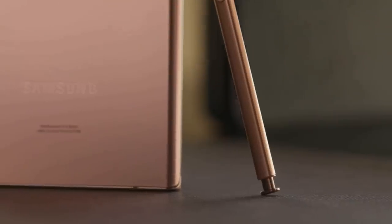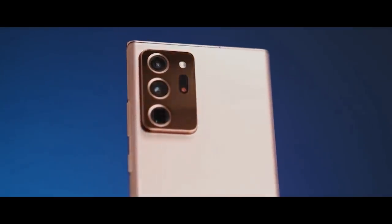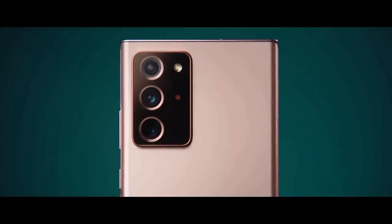The Samsung Galaxy Note 20 Ultra is the most advanced big screen phone so far because it's much more than a phone. It's a highly evolved note-taking device.